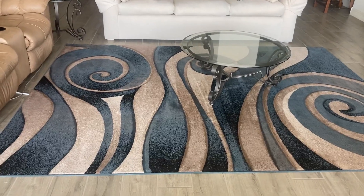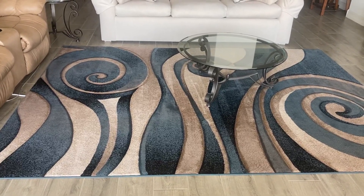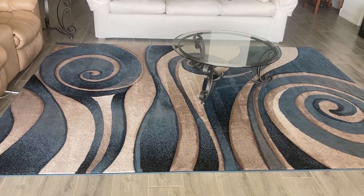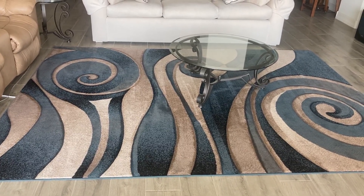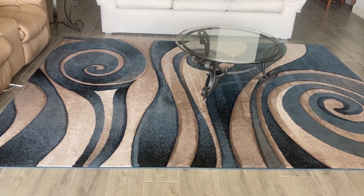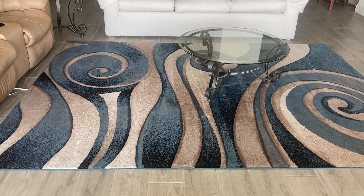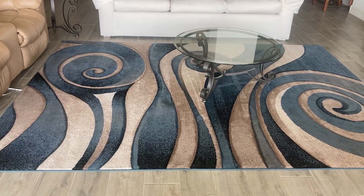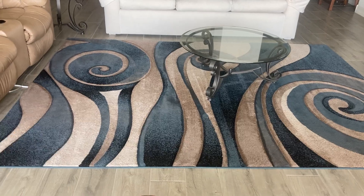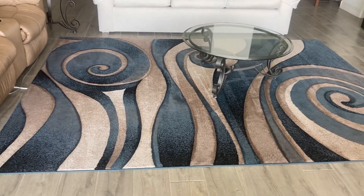This is a rug made by Masada. It's an 8 foot by 11 foot modern sculptured area rug. This is Design Sculpture 258. It also comes in another size of 5 foot 2 inches by 7 foot 3 inches, but this is the 8 foot by 11 foot.